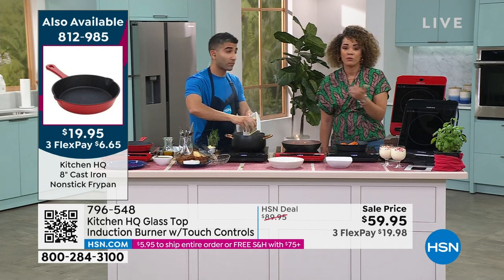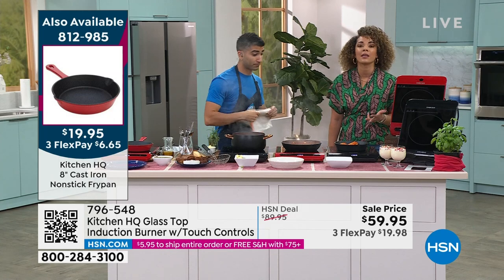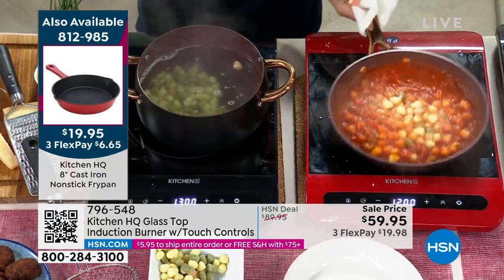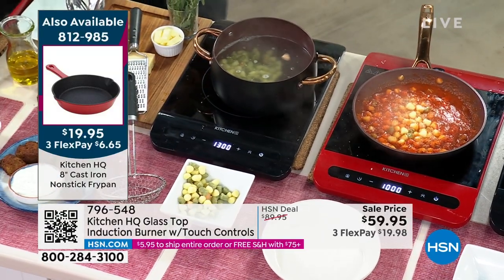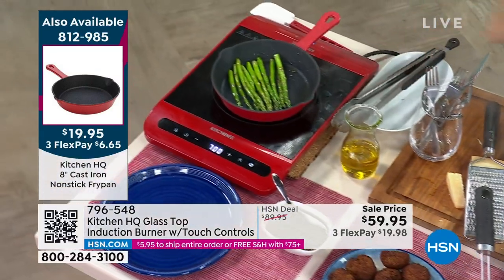Do you have any gatherings coming up? Are you hosting a baby shower, a wedding shower, friends, company? You're doing a meal — this is a great way to do it. Because after you use it, you turn it off, you stow it away, and then you can utilize it again. It's not one of those things you use once and throw out. You actually get to keep this in your kitchen.